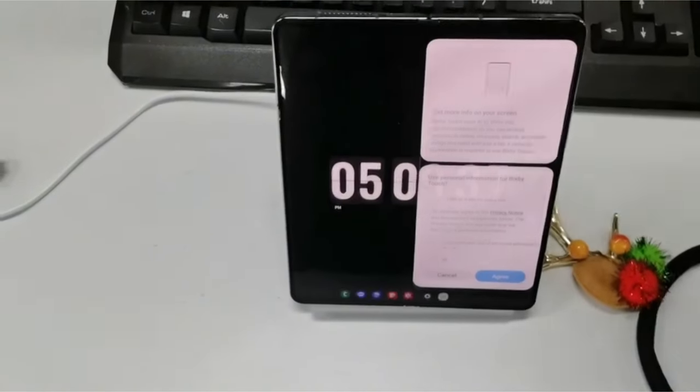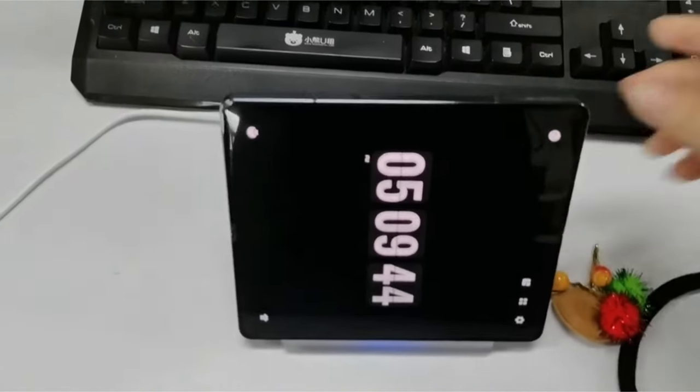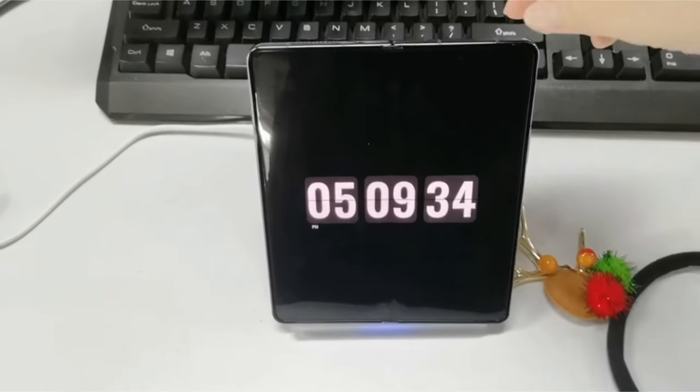So guys, this was the video about the 5 best Samsung Galaxy Z Fold 6 wireless chargers. All the links are given in the description — do check them out. If you enjoyed the video, be sure to hit the like button and subscribe to our channel for more videos. Thank you.